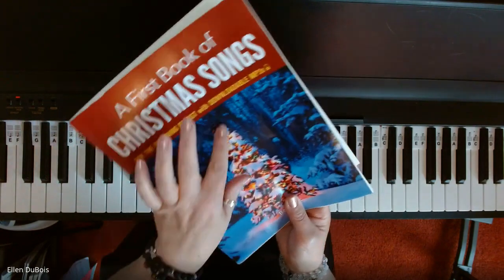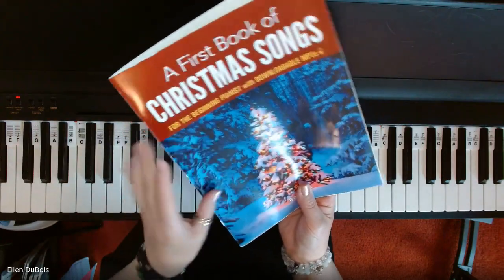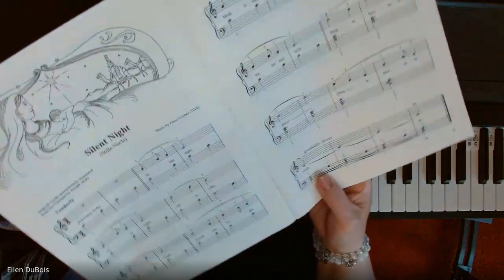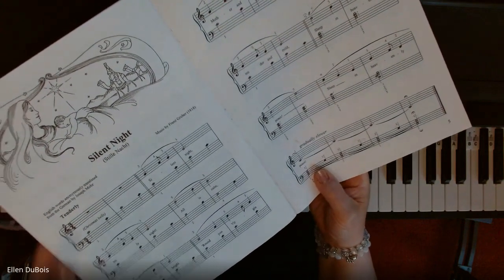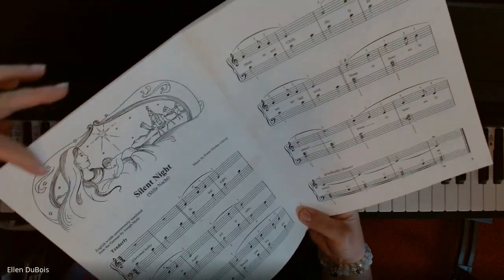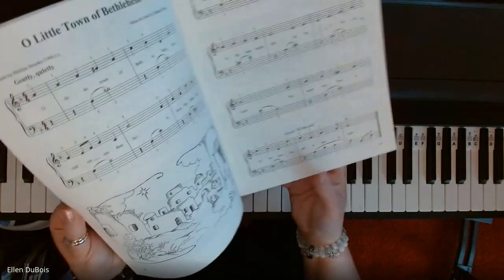There's a website you can go to to download those mp3s. I'll leave a link in the description as to where you can get this book. This arrangement of Silent Night is written on the grand staff, and you play it tenderly. For my younger students, they love to color in the pictures that come with many of the songs — it's kind of fun.